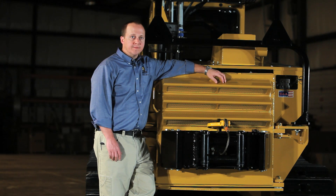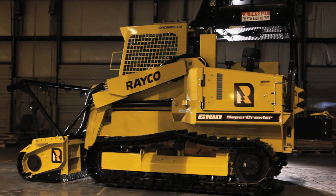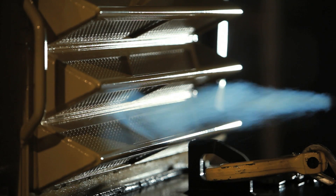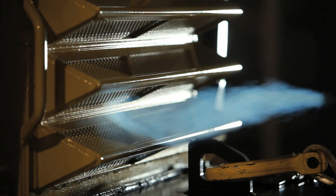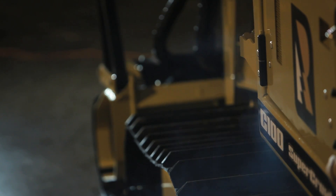Let's talk about the lower cooler. This machine draws ambient air in from the back where it's coolest. It passes it through the cooler, past the engine, and vents hot air out the sides.